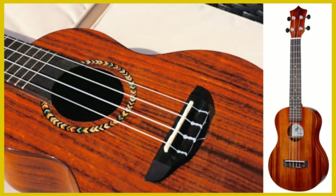The koa is an exotic wood from Hawaii and is very popular amongst ukulele players. It has beautiful bright tonal qualities that sound warm and clear, but it does not come cheap and the koa ukulele is a very special purchase indeed.